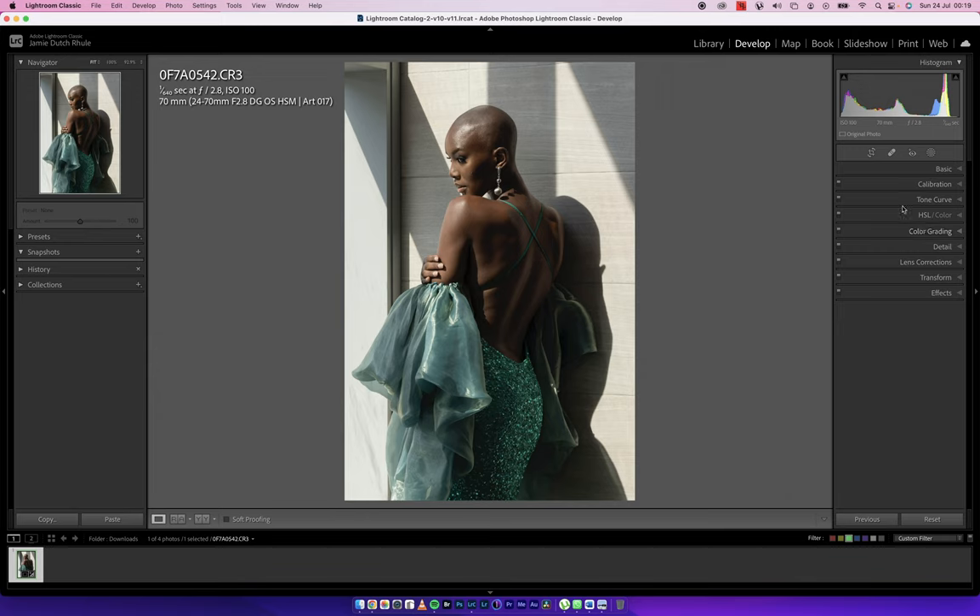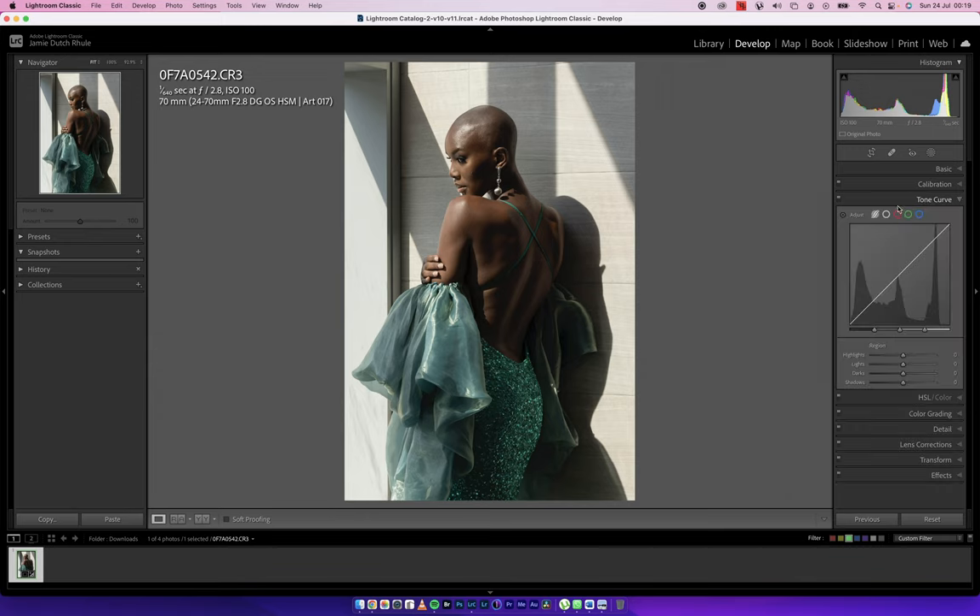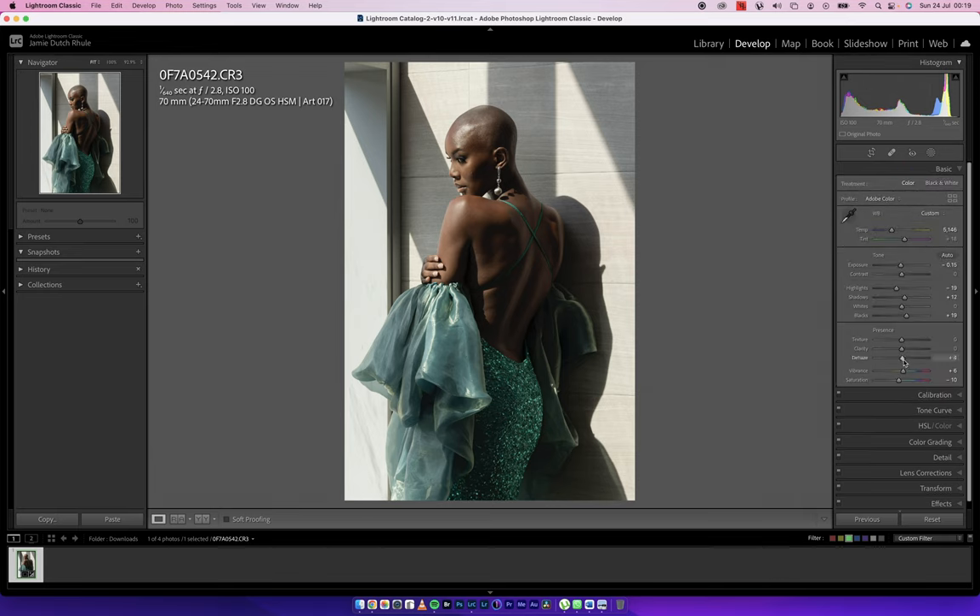Coming to the Tone Curve, I'm going into the Point Curve to create a slight contrast S-curve — open up the midtones and drop the shadows a little bit. I also push my Dehaze slider, which adds contrast for me by pushing the blacks. Take a look at the histogram: when I move the Dehaze slider versus the Contrast slider, Dehaze moves both the highlights and blacks into the midtones, whereas Contrast pushes the blacks and whites apart — which is not what I'm looking for here.